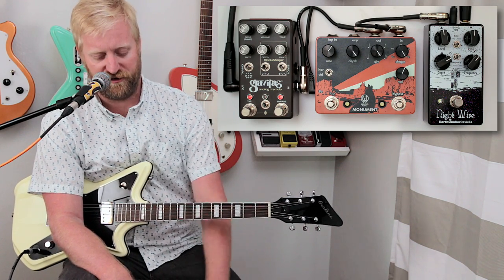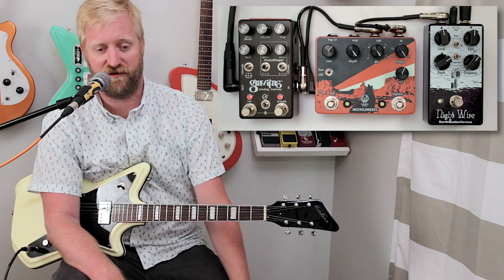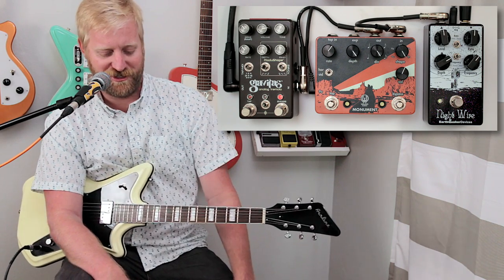There are presets on there — you can save two presets on board, and then get an external device that saves even more, or save through MIDI and you can store hundreds of presets off the Gravitas. All the other Chase Bliss pedals too. They're just marvels of modern engineering, really.